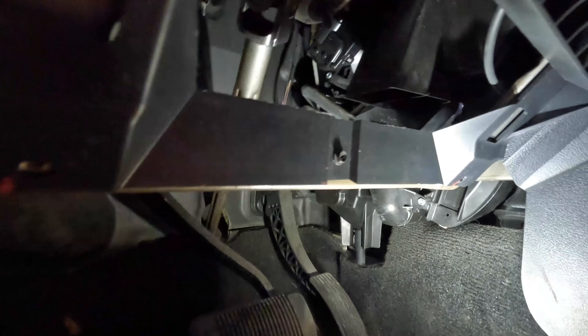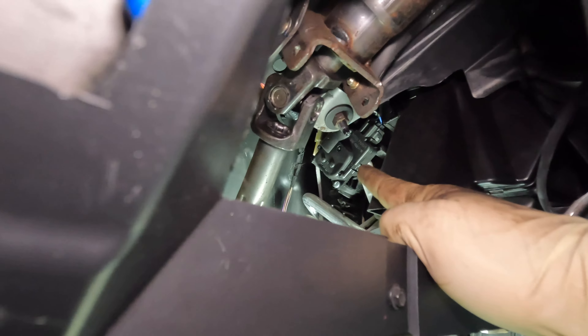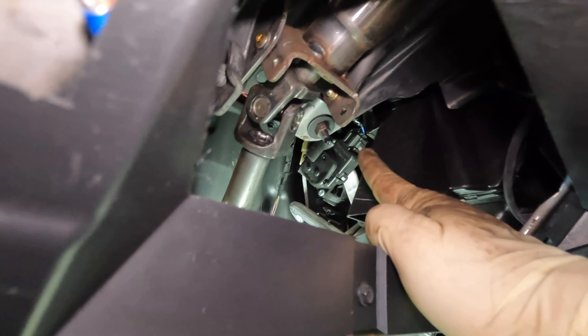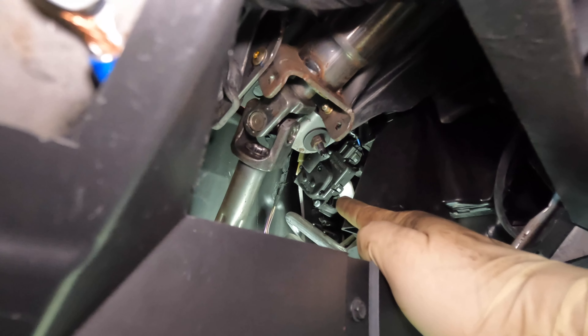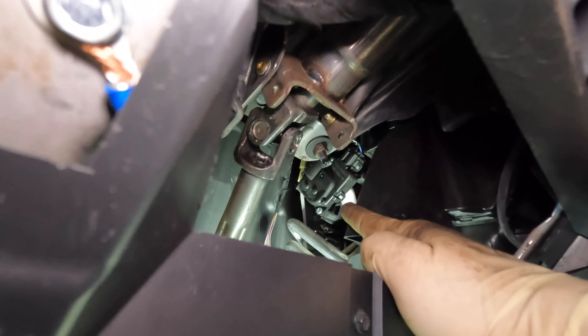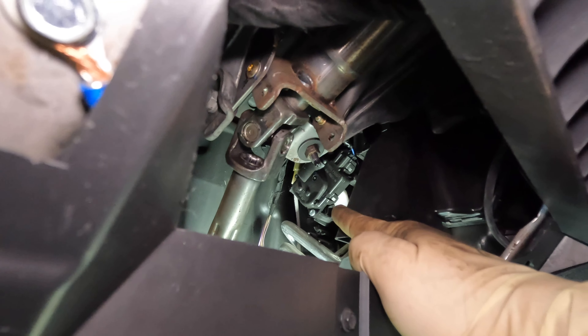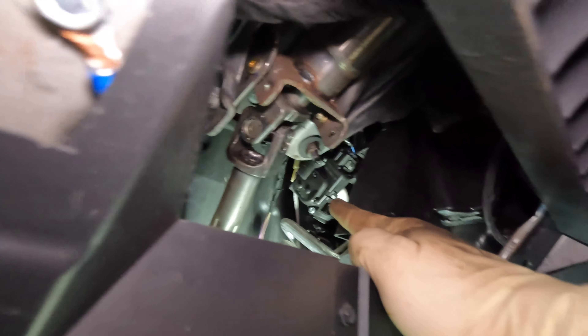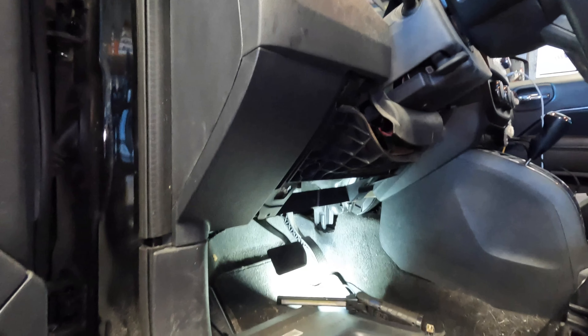Now that we're in here, I'm going to try to set up the lighting to get you guys the best angle possible. You'll see right here where my finger is pointing — that is our actuator, and that is what we need to replace and remove. There's going to be a connector right up there, and you can see it has three Phillips screws. You're not going to be able to get a screw gun in there, so you're going to need a short stubby Phillips screwdriver. It is kind of difficult to film here — very limited underneath the dashboard.